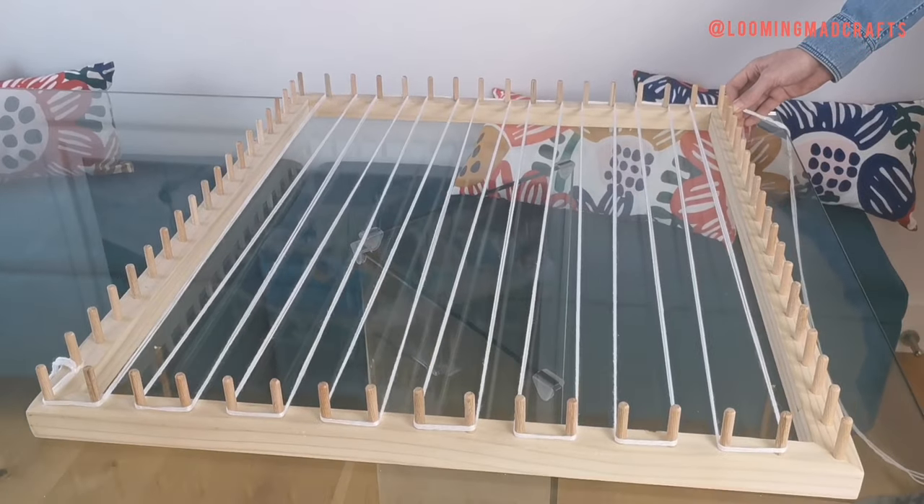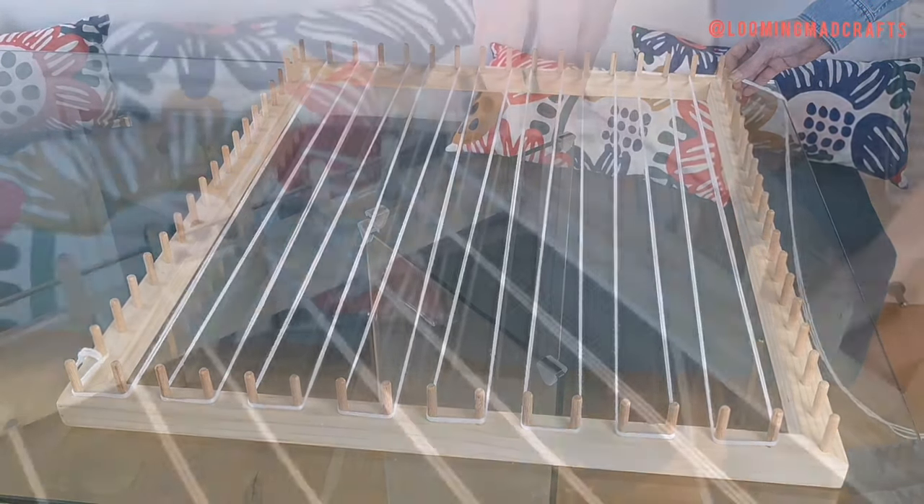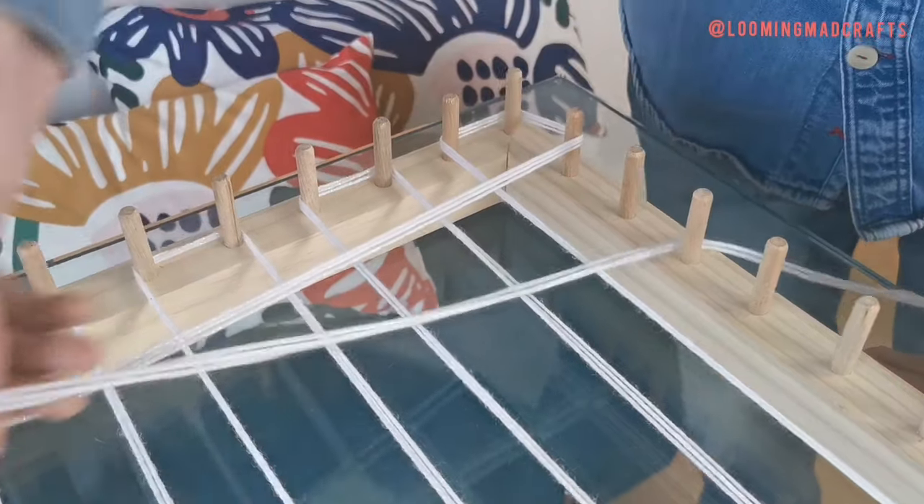Your loom should now look like this. Once you've reached the opposite corner, create the same L shape to take the wool across the width of your frame.